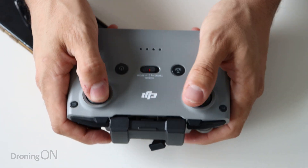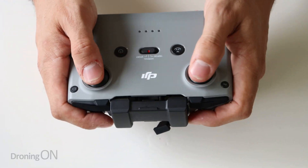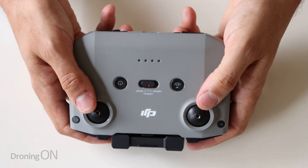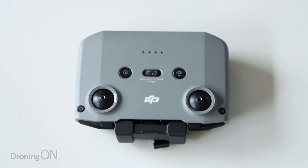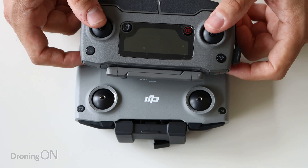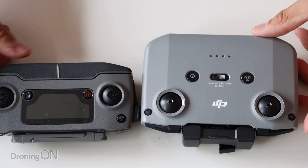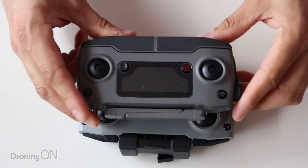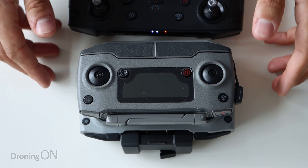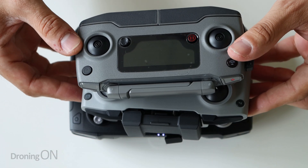In terms of how it feels in the hands, it actually doesn't feel so bad - it feels about the right size. It doesn't feel too small, it doesn't feel awkward. If I compare it to the original controller, the proportions are almost identical in terms of the sticks. It is much more chunky from a depth perspective but the width is almost identical. Then we've got the smart controller - oh, I love this thing. That is a much bigger beast as you would expect.